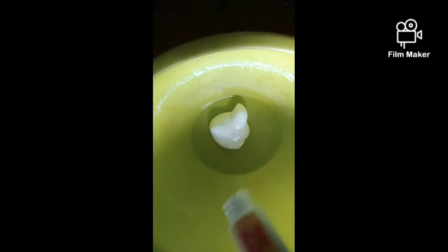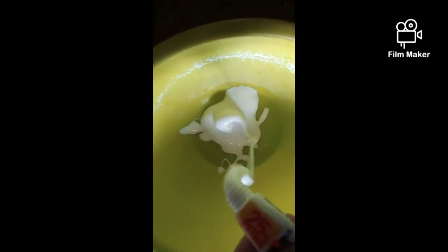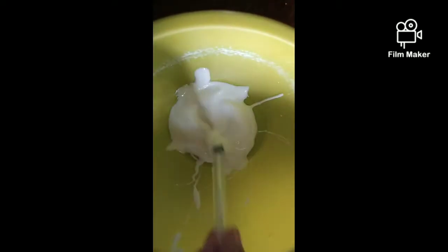Hey guys, welcome back to my YouTube channel! Today's video we'll be making some fluffy slime with Indian glue. If you like this video please do subscribe. First of all we need some favicol - put it in a bowl. I'm using four small packets of favicol, then we just mix it a bit.